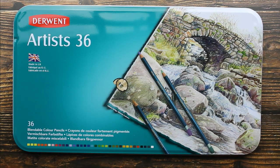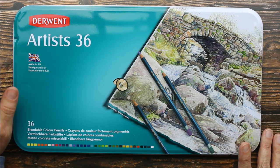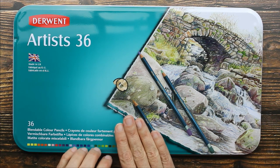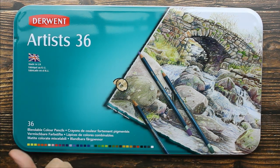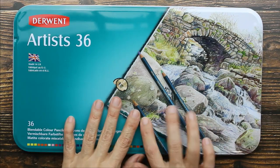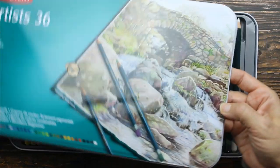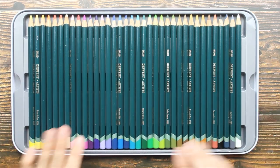Hey guys, I have an art supply to share with you. This is a set of 36 artist colored pencils by Derwent. This is a slightly waxy pencil for easy blending that is soft and not crumbly. Let's open these up and swatch some colors. This is a nice metal tin with a removable lid.